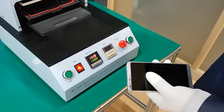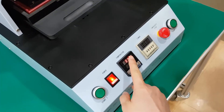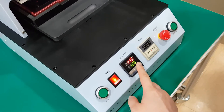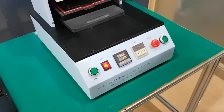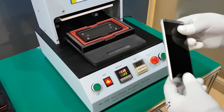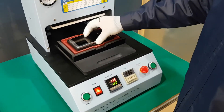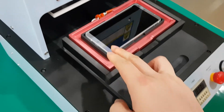Turn on the main power and the temperature will rise to the green colored target temperature. Once it is ready, take out the sliding plate and place the rear cover and mobile phone together onto the silicone pressing jig — the black colored one.